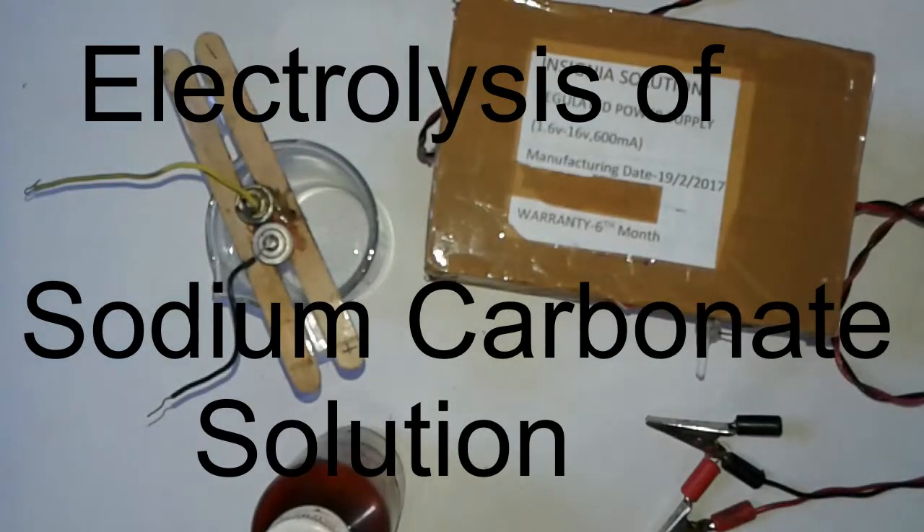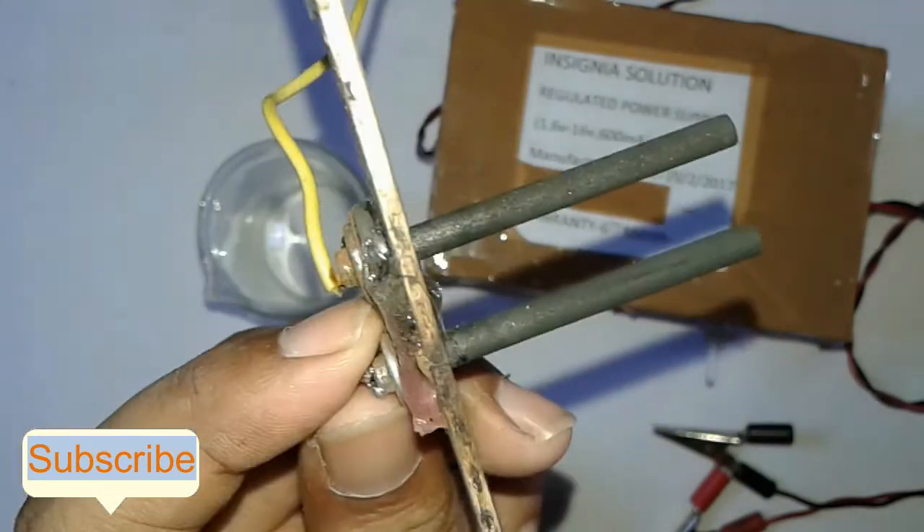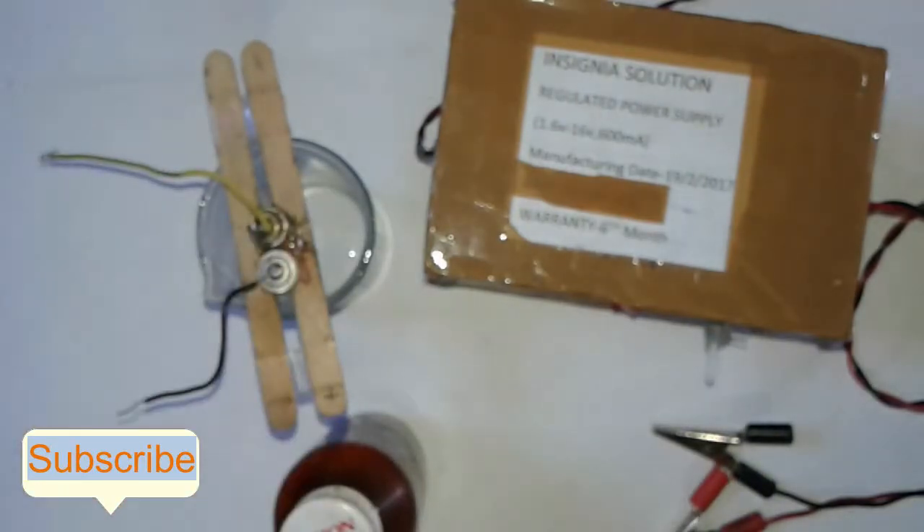Friends, welcome to my innovation channel. Today I will show you how to electrolyze sodium carbonate, or what happens when you electrolyze sodium carbonate — that is Na₂CO₃. We use a white powder of Na₂CO₃ and make a solution of Na₂CO₃ in water. We use graphite electrodes for electrolysis.